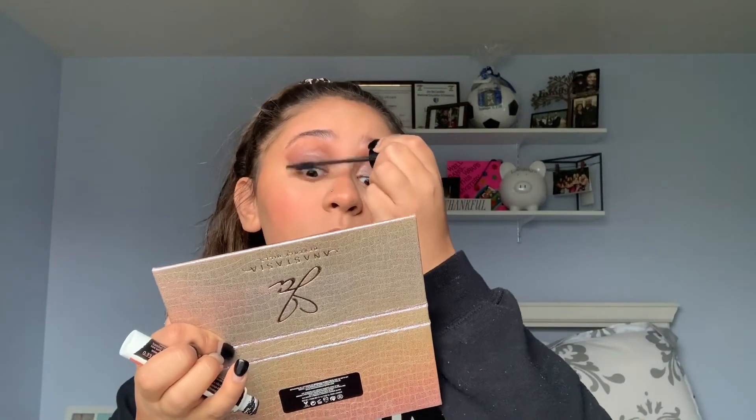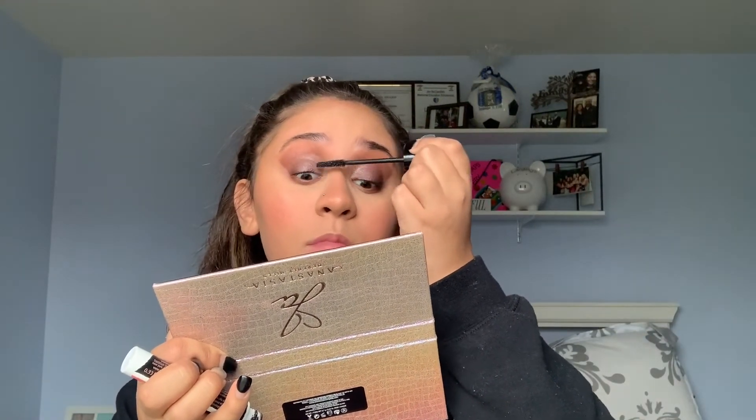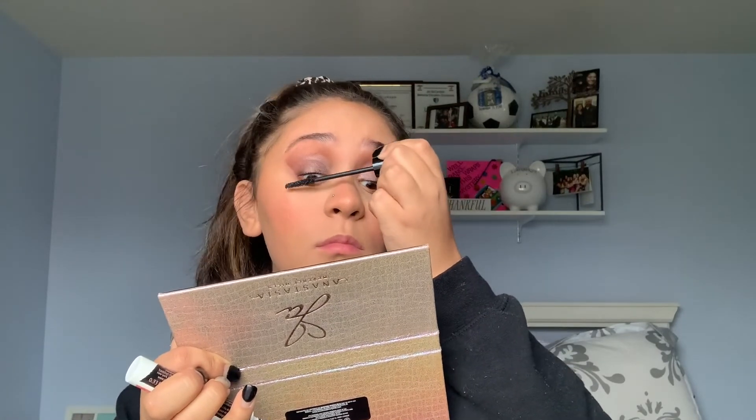Then I'm going to go in with Credit again and blend that onto my lower lash line just to add some more depth and drama to the look. I feel like it looks funny if you don't have anything on your bottom lash line when you're doing a makeup look like this. Now I'm going in with my essence mascara — it's super old, but I'm not going to buy a new one. I'm just putting this on my top lashes and bottom lashes.